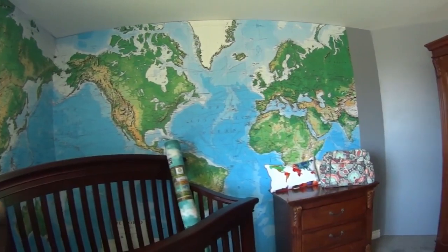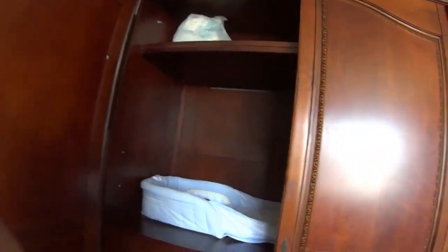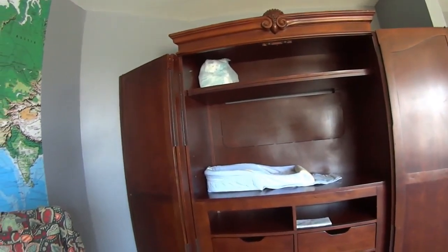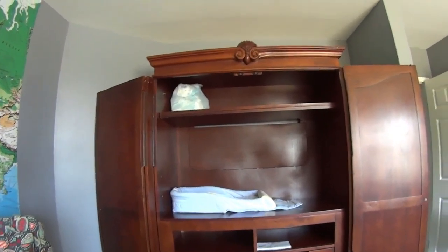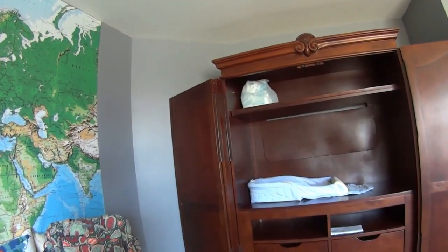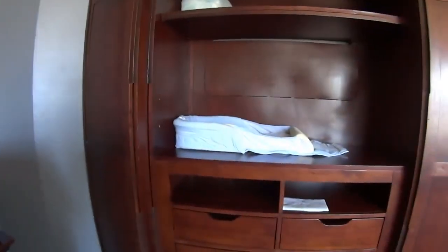Interestingly enough, this beat-up old furniture is my daughter's furniture from when she was a teenager. I said let's go to the store, buy whatever you want, I don't care. So she bought this tremendously huge furniture, which she's happy with — she likes it, so I'm down. But this is going to serve as changing table, storage, etc.